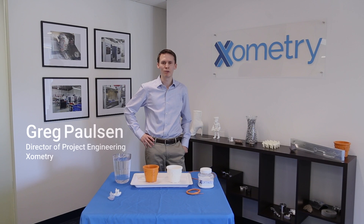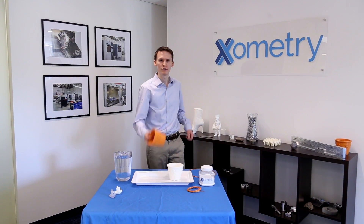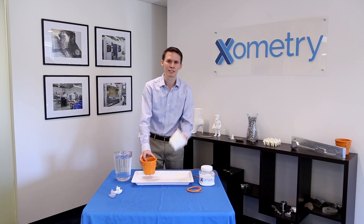Hi, my name is Greg Paulson. I'm the director of project engineering at Xometry. I want to talk today about two processes to make 3D printed plastic parts: fused deposition modeling and selective laser sintering.